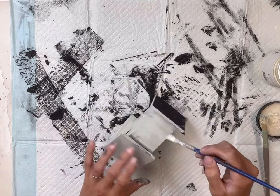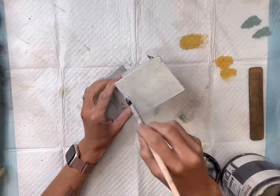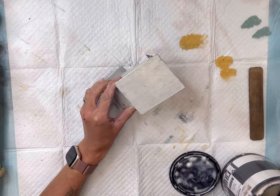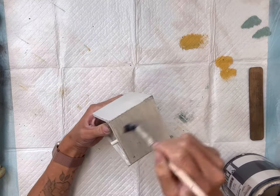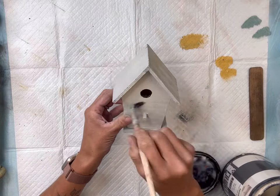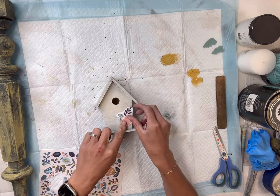Once that is fully dry, I'm going to take some Wise Owl One Hour Enamel Clear and top coat my birdhouse. I just want a nice top coat on this prior to my next step, and you want to make sure all the paint is fully dry.